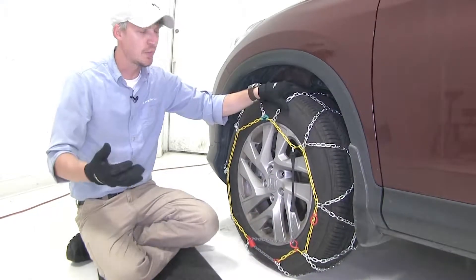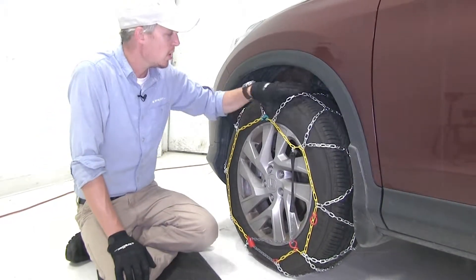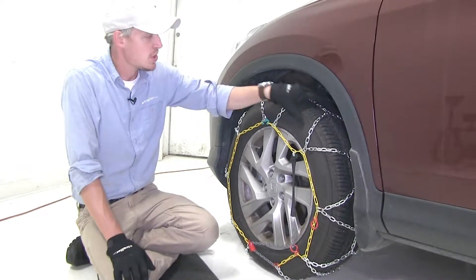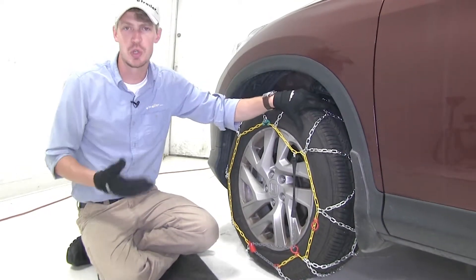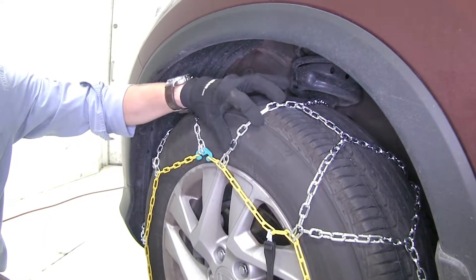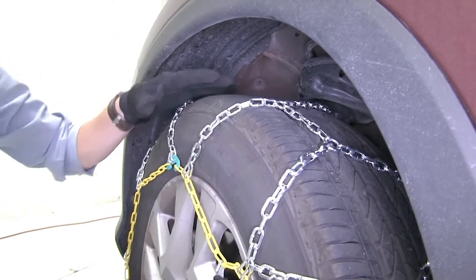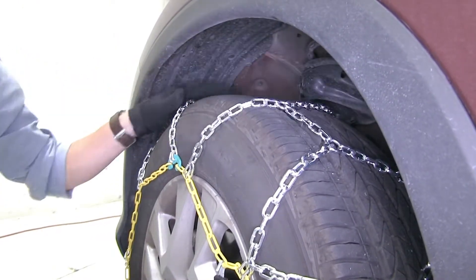These Titan chains are ideal for passenger vehicles and light trucks. They feature a diamond pattern rather than a ladder pattern, so they're going to provide you with more tire coverage, which means more traction. They have small square links which are going to give you the bite you need to get going. They're Class S chains and they're going to be great for vehicles with limited wheel well clearance.